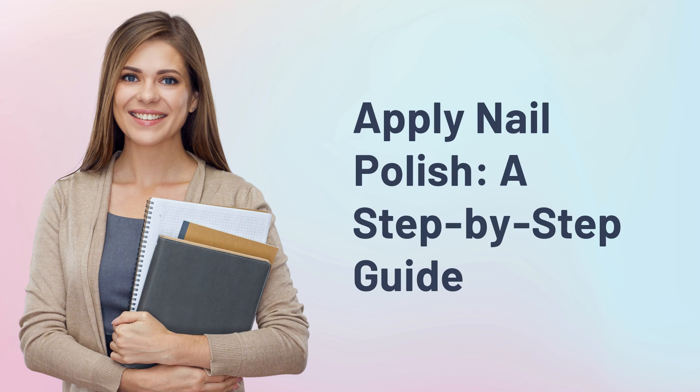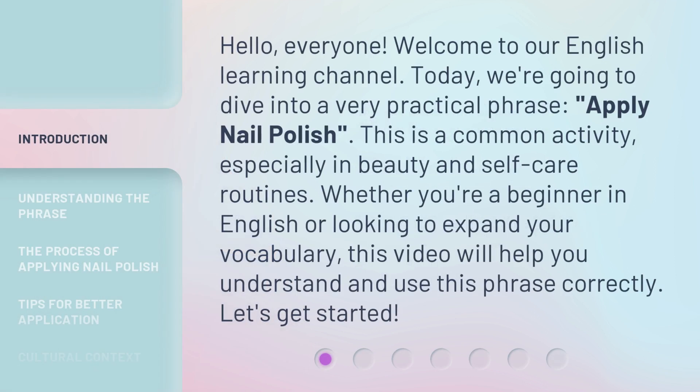Apply Nail Polish: a step-by-step guide. Hello everyone, welcome to our English learning channel. Today we're going to dive into a very practical phrase: apply nail polish. This is a common activity, especially in beauty and self-care routines. Whether you're a beginner in English or looking to expand your vocabulary, this video will help you understand and use this phrase correctly. Let's get started.